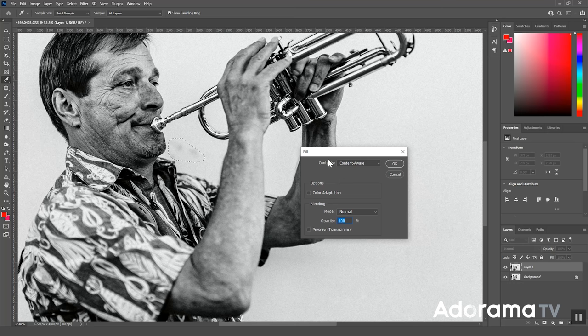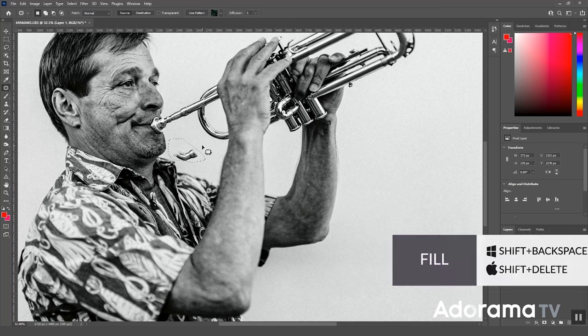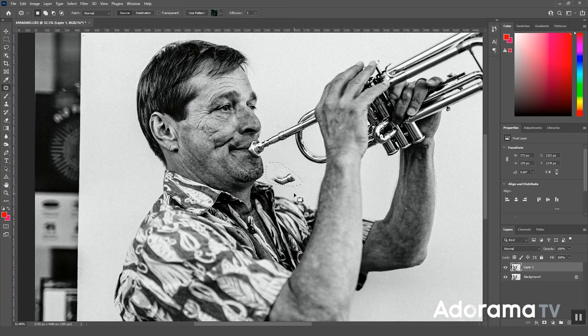Instead, I'll select that area, go Shift+Backspace Content Aware, and press OK. That's exactly what I wanted — Photoshop grabbed a piece of the horn and filled it in. Let's just go back to the patch tool.